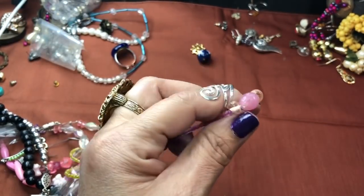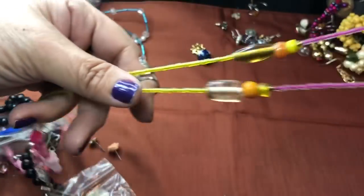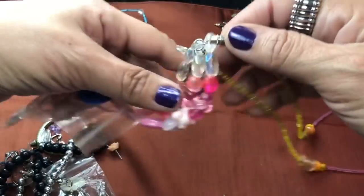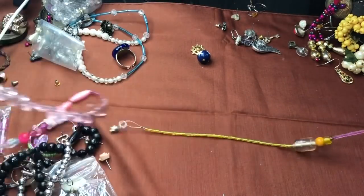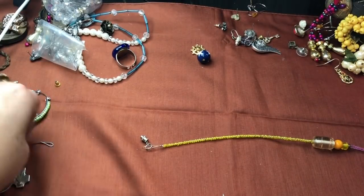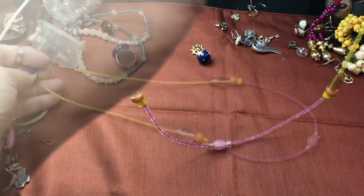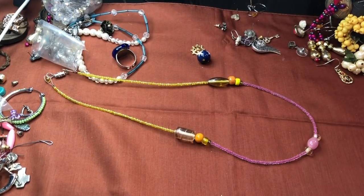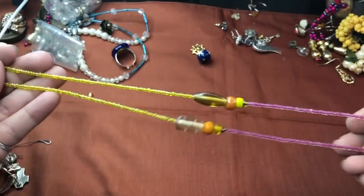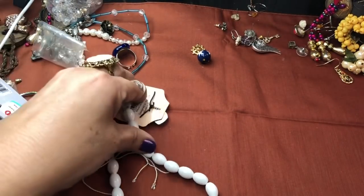There's some rose quartz in here, or maybe just pink glass — cute colors in this one too. Someone was definitely having fun beading and doing some wonderful work. I like that — I like her sense of design. More strands of beads here.